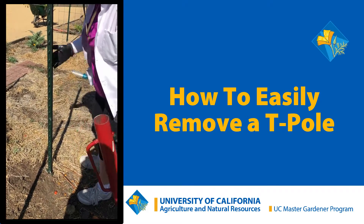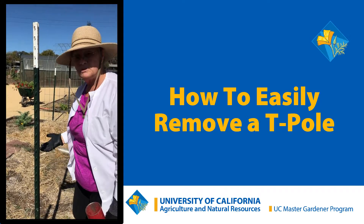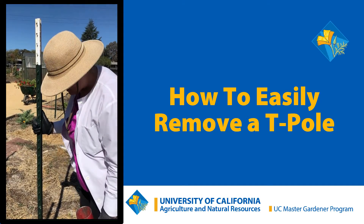Morning, Master Gardeners here. We're going to show you how to remove the T-post at the end of the season, because you want to maybe redo the garden for next season.